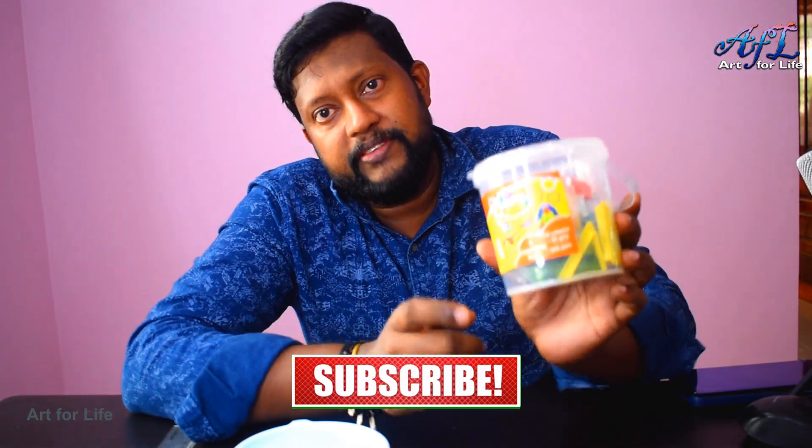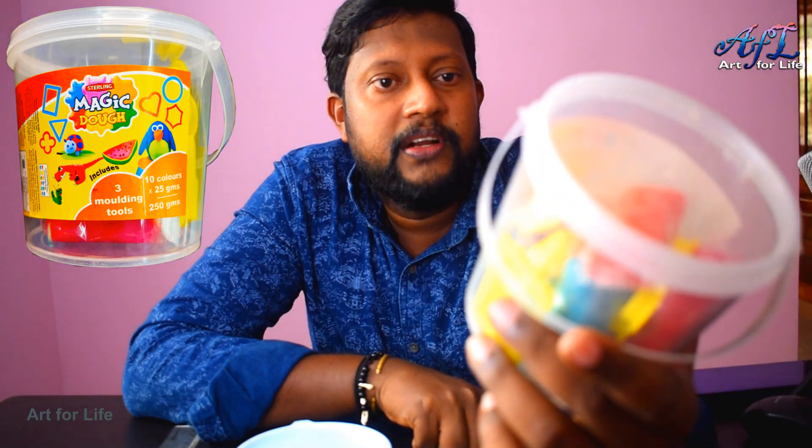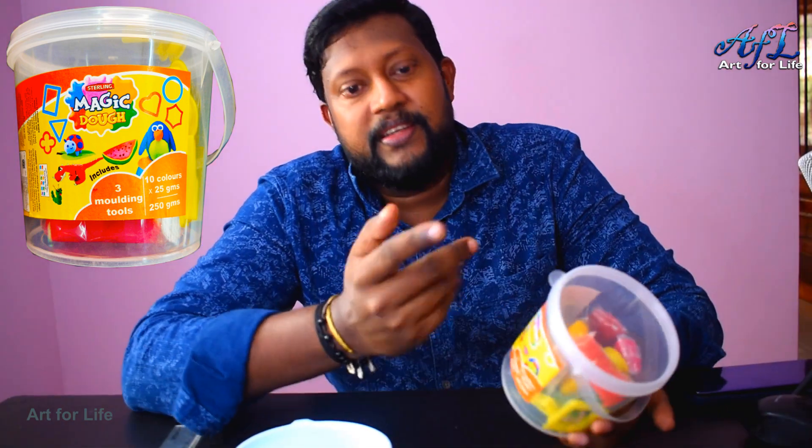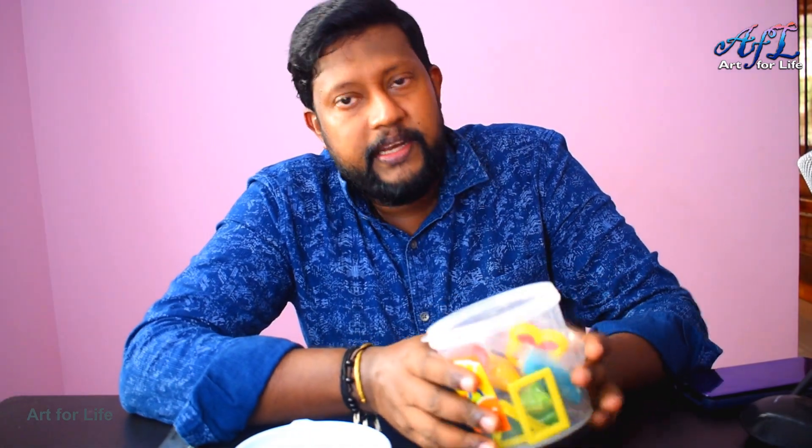The good thing is there are a few examples shown on the packaging — like penguin, caterpillar, watermelon, dinosaur. That is a good thing to give kids some ideas. And the other thing is the packaging is good.